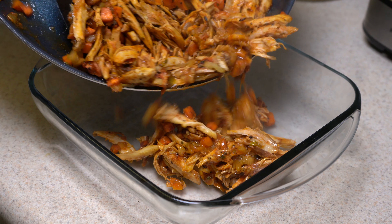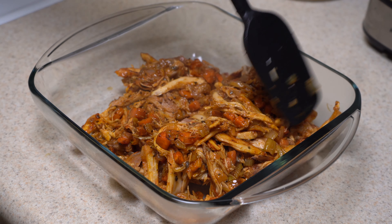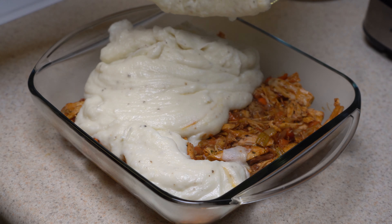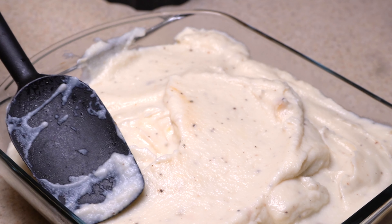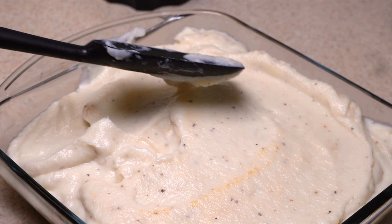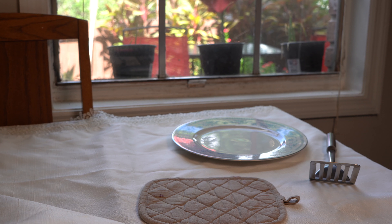When both steps are done, heat your oven to 375°F and place the chicken filling in a pan with the cauliflower topping on top. Cook for about 15 minutes. What I did was cook for about 10 minutes, then take it out, add a little bit of parmesan, turn on the broil setting on the top, and cook for another 5 minutes.